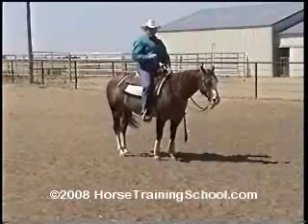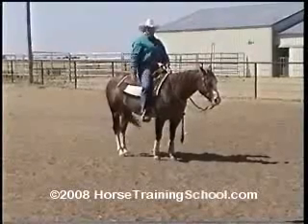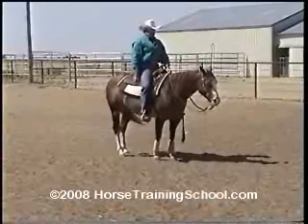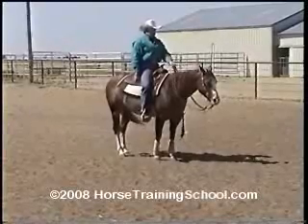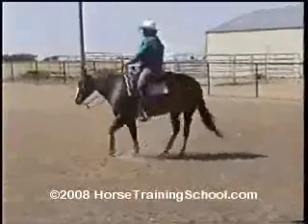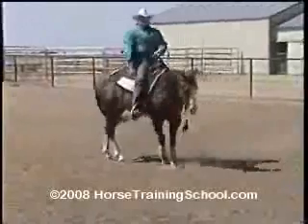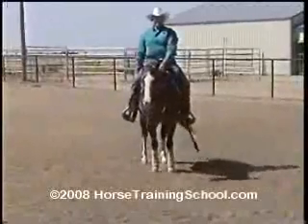The neck rein goes on and your outside leg goes on, moving the barrel over in a turn on the haunches. I pick my reins up, lay them on the neck, put my leg on, drop everything — she stops.